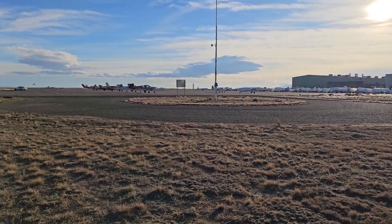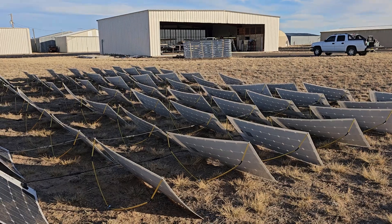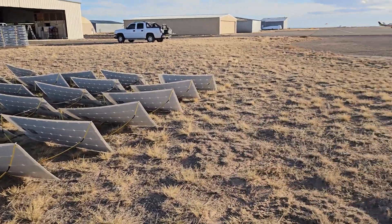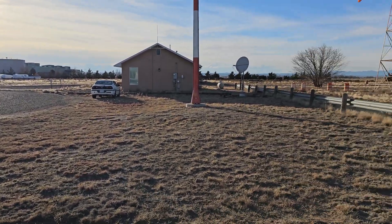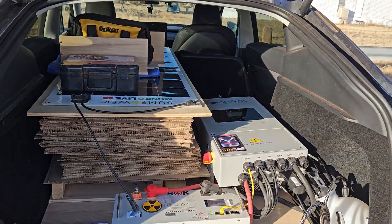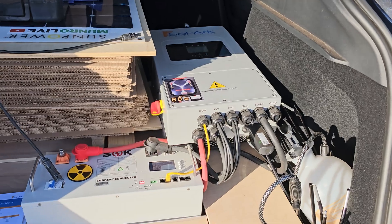In a previous video I showed the system layout and how it worked, but I never really gave the specs on the individual pieces of equipment. So since I'm charging here at the airport and the sun is setting, maybe I could give you a quick overview of the specifications of all the equipment I'm using.